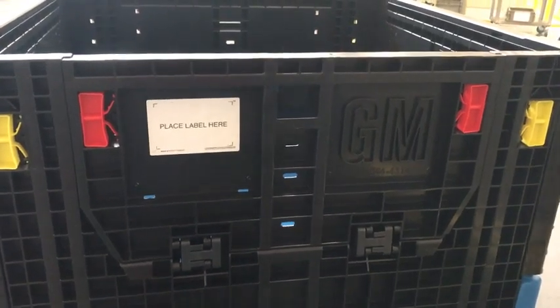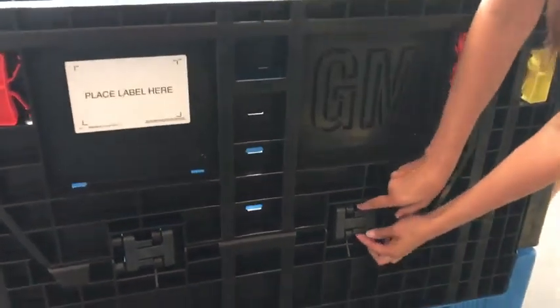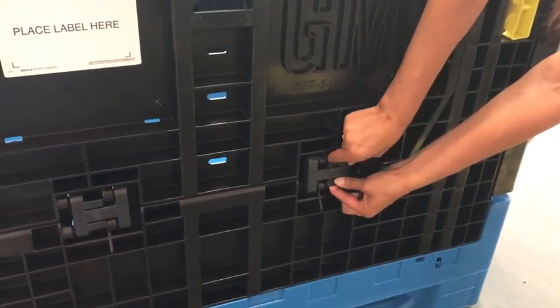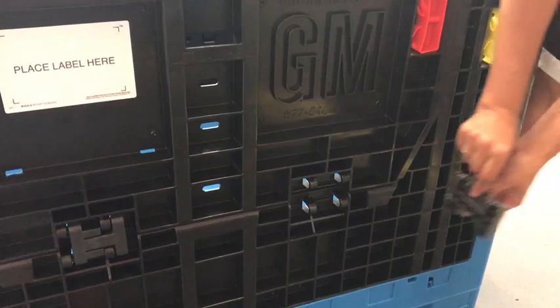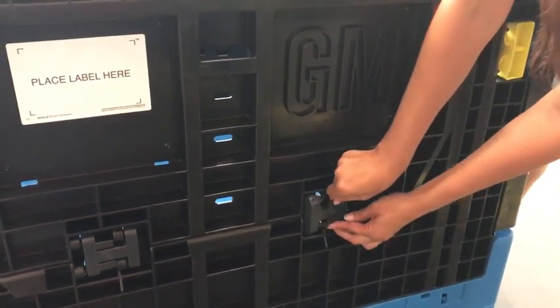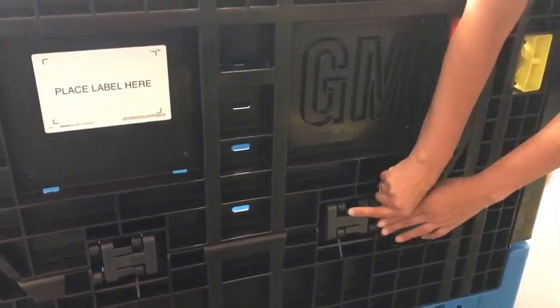To replace the access door, remove the latch and then remove the toggle hinge. Toggle hinge removal is accomplished by simply depressing each of the prongs and lifting out of position. The new toggle hinge can simply be snapped into place.